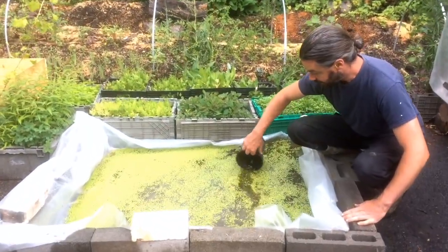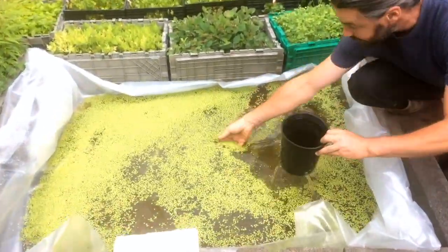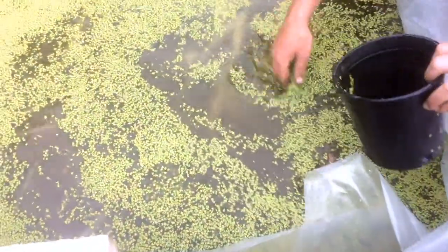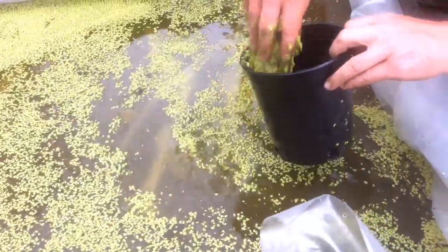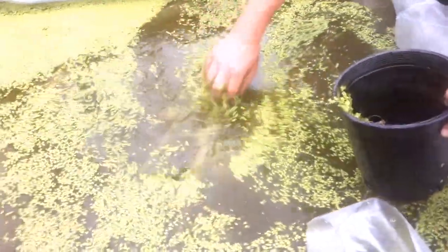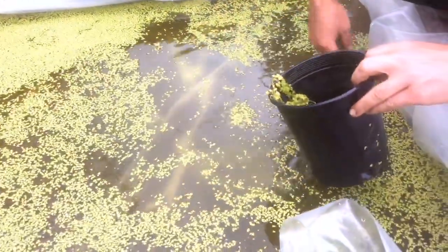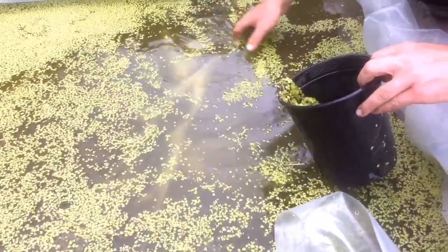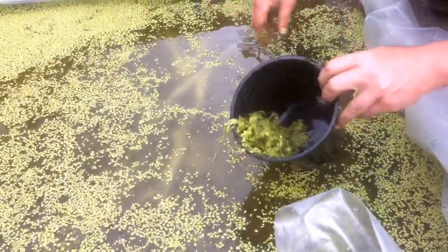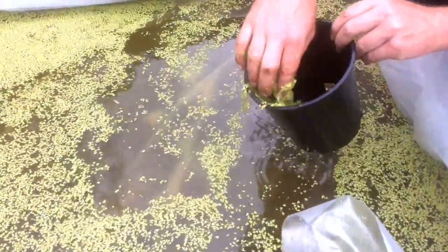I've just been using these little containers to stir it up, and then I can collect with my fingertips. Every two days I take just about half of the duckweed, and two days later it seems to cover back over. Now, some folks have said you're going to run out of nutrient, and that might very well be true — so that's easy enough. I could add some compost tea, which we make in our backyard. That's about the harvest I've been taking every two days from this tiny little garden.